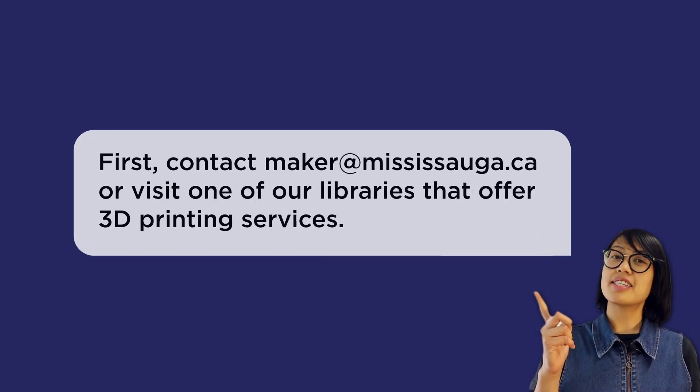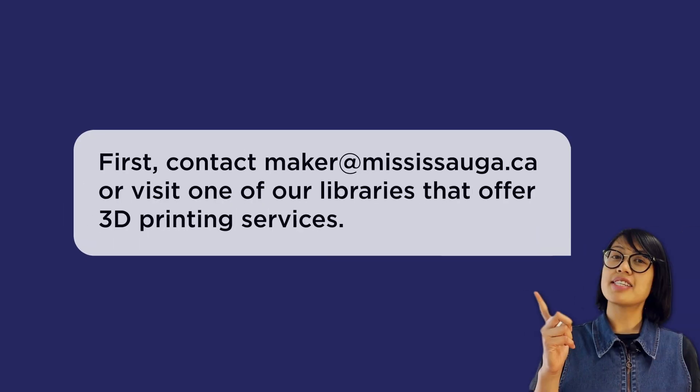Now that you know how to make your own designs, how do you arrange for your own custom print job at the library? Before printing your item, the library will contact you about details such as sizing, the color filament that you want, the number of models you want printed, whether or not your item needs supports, and pricing. Please also note that there is a time limit of 8 hours per print job. Once your print job is complete, your library will give you a call to arrange for a pickup. So Abby, how much does the print job cost?